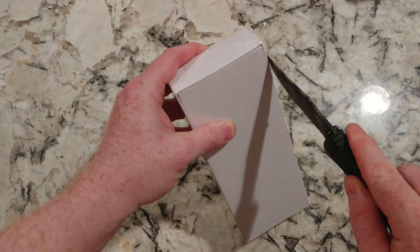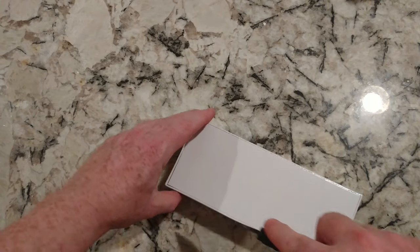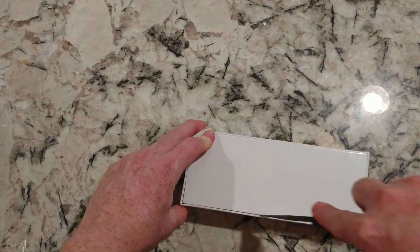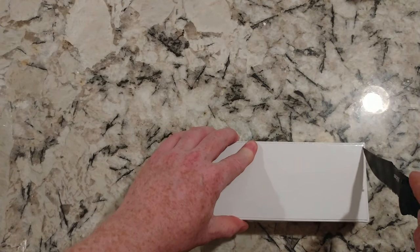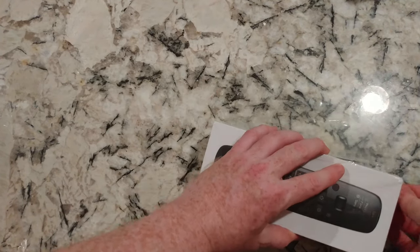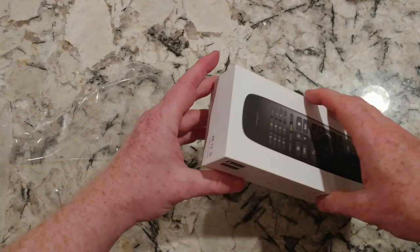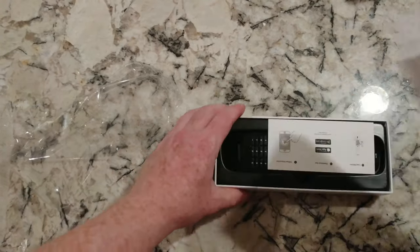I am one of the first people getting this to check out, so that is exciting. You may have seen my Sofabaton Roku remotes and Amazon remotes.